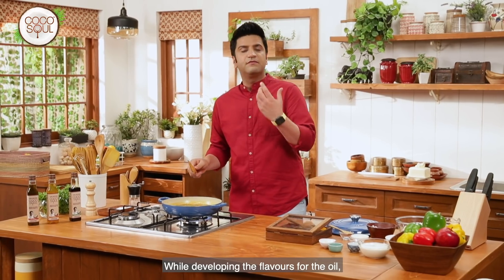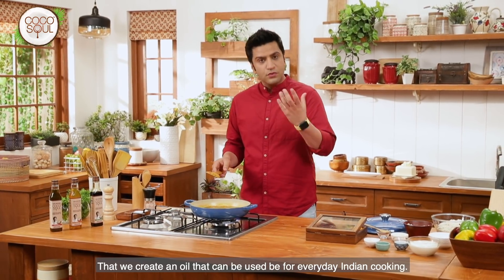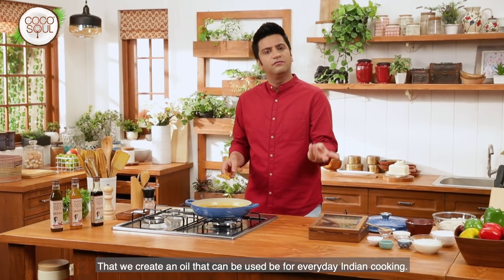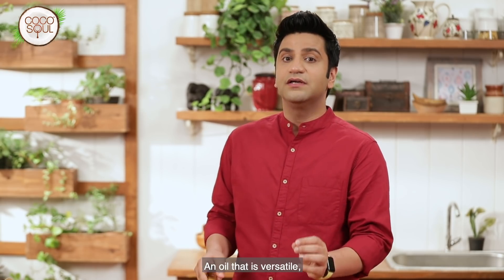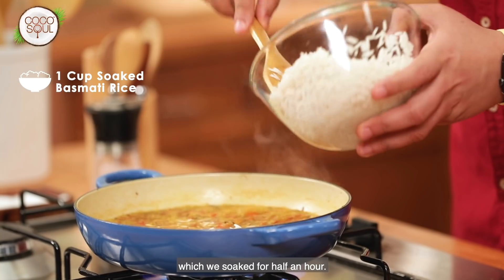As the flavor of this oil develops, we want an oil that works perfectly for the Indian cooking we do at home — whether you make almond, chicken, pulao, paratha, kebab, or snacks. This is an oil that is versatile, flavorful, light, and healthy. This is the rice that we have soaked for half an hour in water.